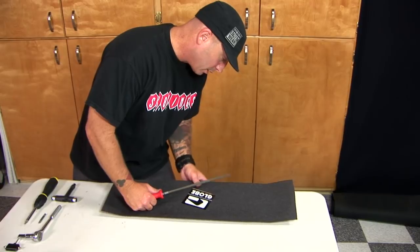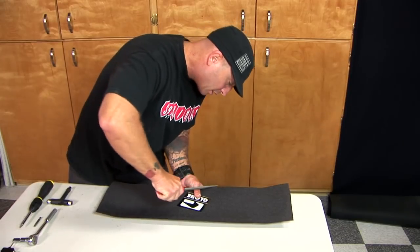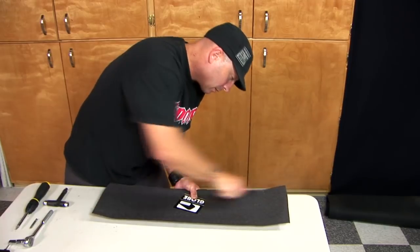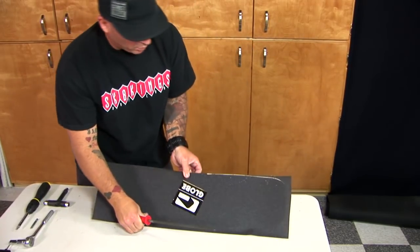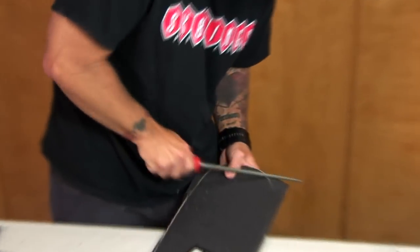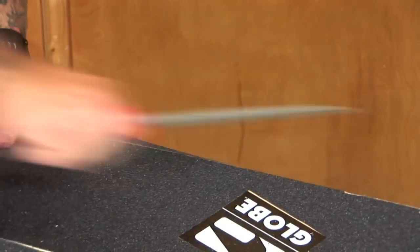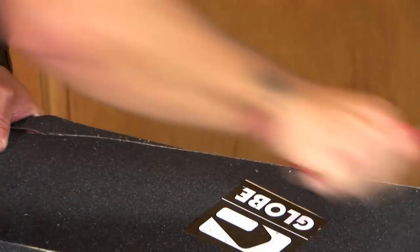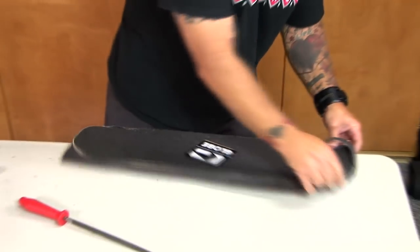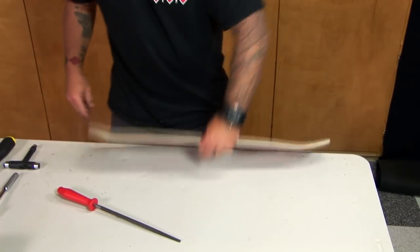Find the edge of the board, a nice secure area. Kind of pinch it down like a clamp and just use your rat tail file to travel with it along the edge. As you can see, it wants to come right off. Once you've got that done, just peel it right off. It's ready to go — it looks pro.